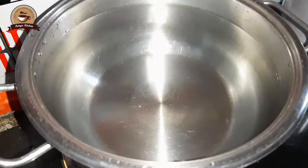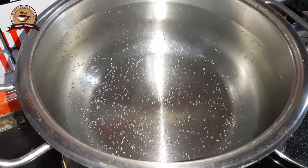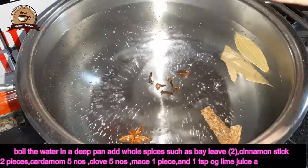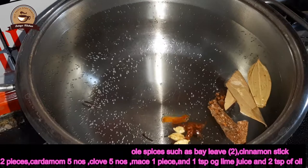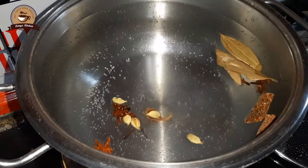I am going to put it into a deep pan and add whole spices. I am going to add bay leaf, vinyla, star anise, 2 pieces of cardamom, 5-6 cloves, and 1 piece of jadipatri.